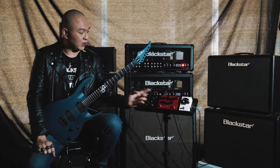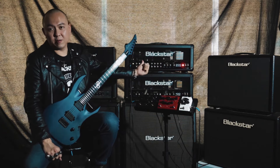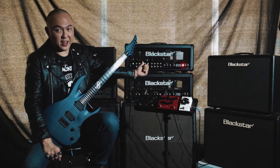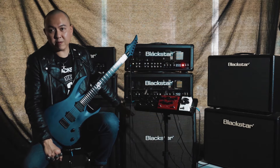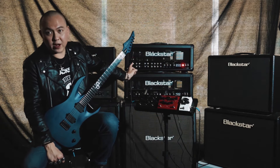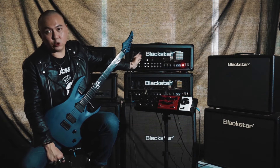I'll do a very quick playthrough of these pedals, starting off with the boost. I'll be playing through a Blackstar Series 1 200W head through a Series 1 4x12 cab. I'll be solely relying on the clean channel with the EQ controls set at 12 noon.